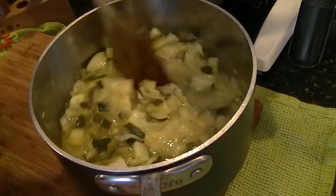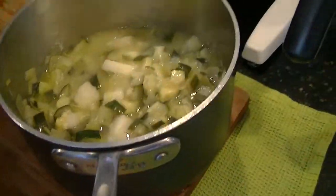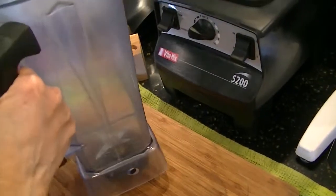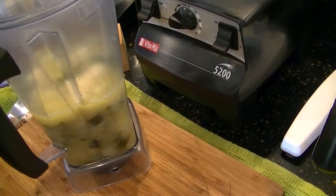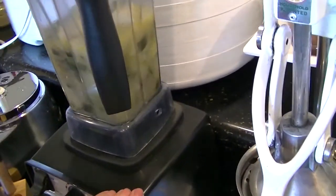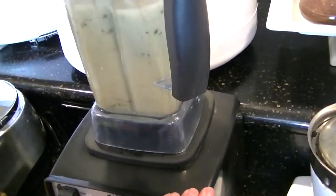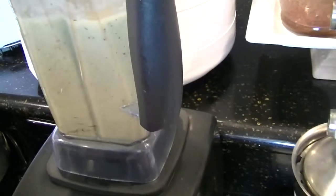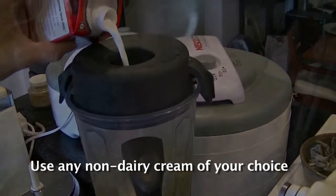I've let the zucchini and leek soup cook for about 20 to 25 minutes. It's very tender. I'm going to add it now to a Vitamix — you don't need to use a Vitamix, you could use a blender. I'm going to start blending it on low until it's about halfway blended, then turn the speed up. I'm going to thin the soup out with a non-dairy cream — I'm using coconut milk.